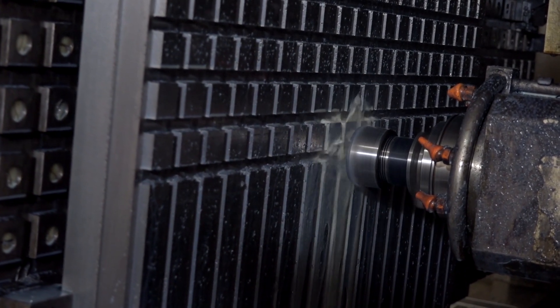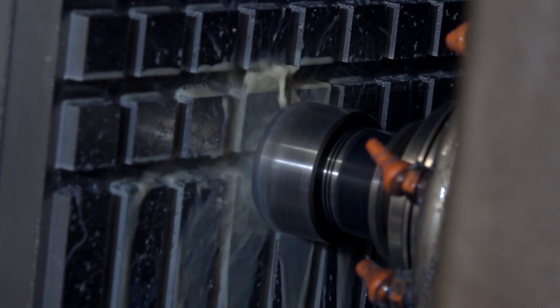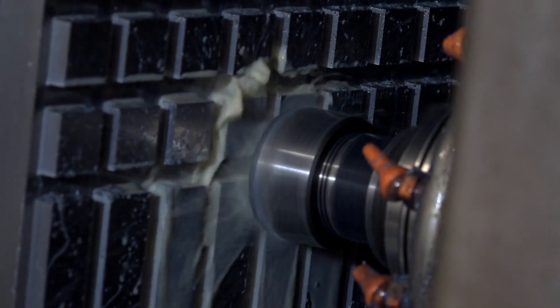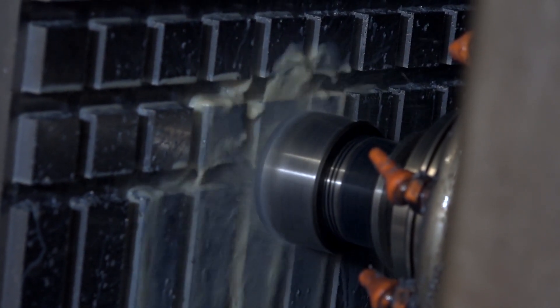The actual grid plate that's on the tombstone of the machine is actually a Micro Lock grid plate — the same as what you're actually manufacturing. And that's a 1500 by 750 Micro Lock plate holding a Micro Lock plate.